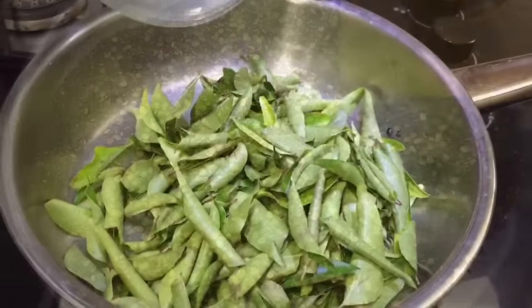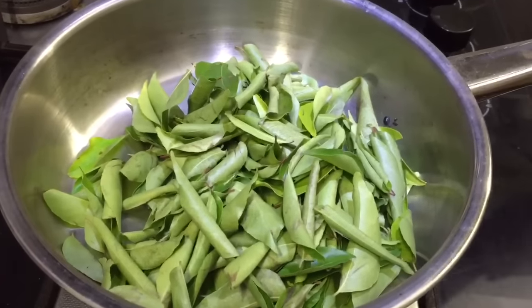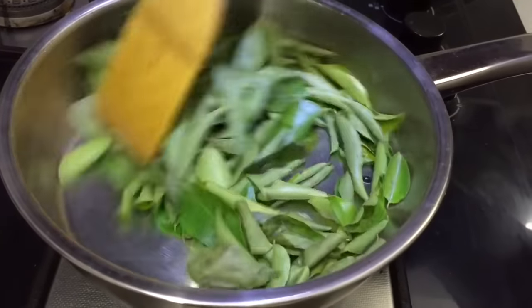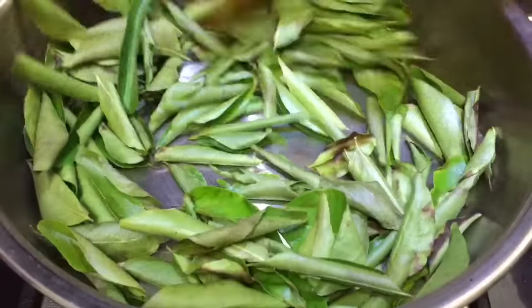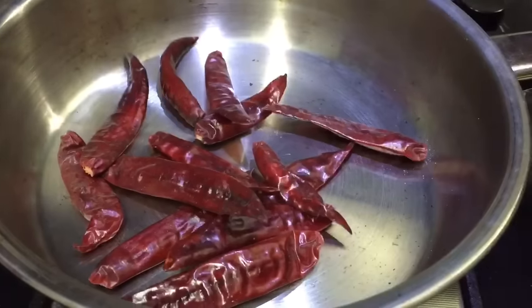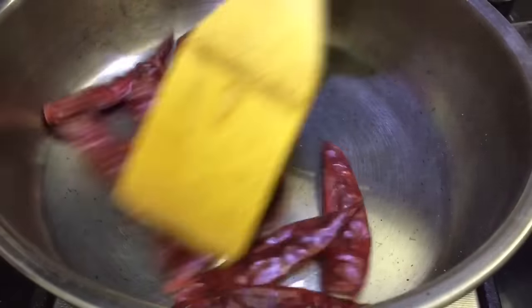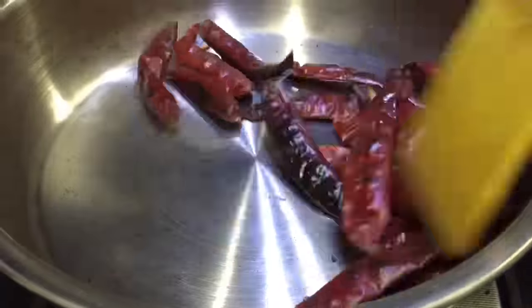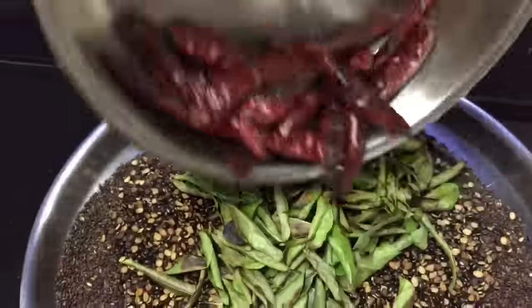We will put it on medium flame and add it. We will put it on the pot. It will be done in medium flame.